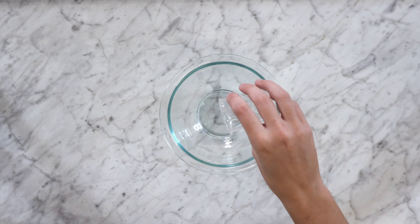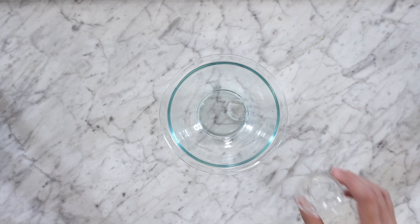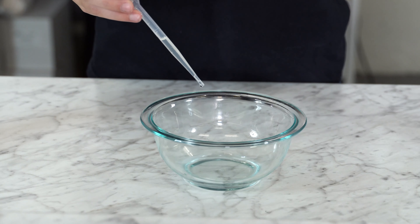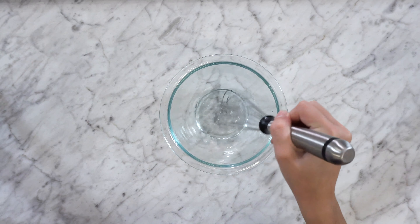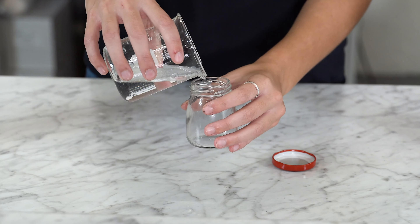First you're going to want to pour all of your ingredients into a mixing bowl. Now you're going to want to thoroughly mix your ingredients together. Lastly, you're going to want to pour it into your selected containers.